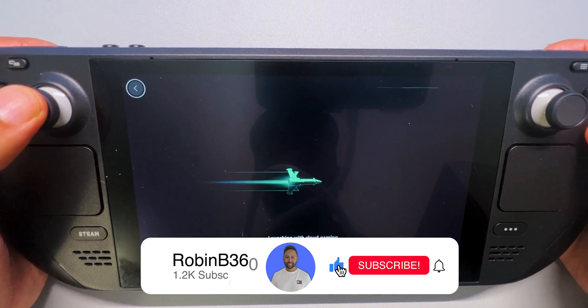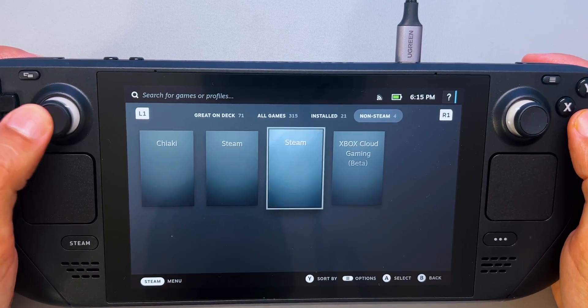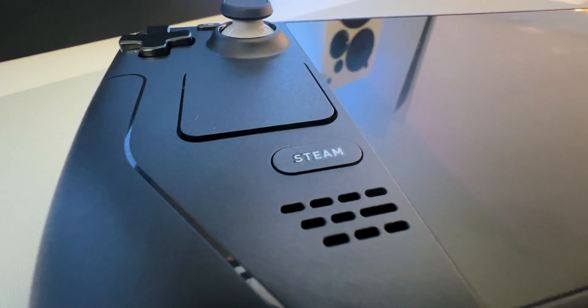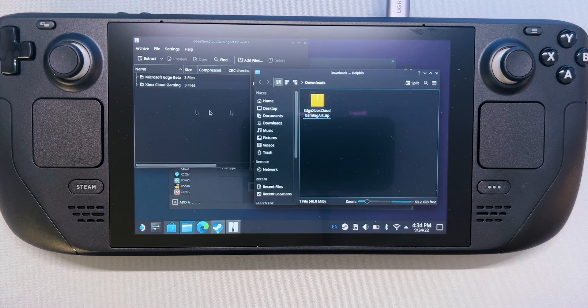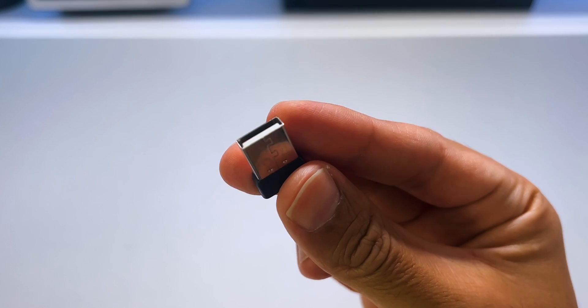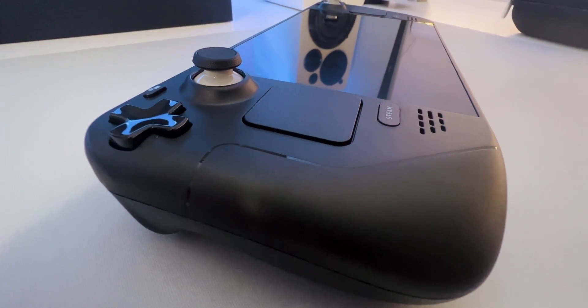Technically, you're ready with the setup. But if you really want to make the setup complete, I would advise adding custom artwork to your shortcut to make it look even better. Here's how to do that. Download the supplied artwork from the link in the description. You can do this directly from your Steam Deck or on your laptop or PC and put it on a USB drive, but in this video we will download it directly from the Steam Deck.